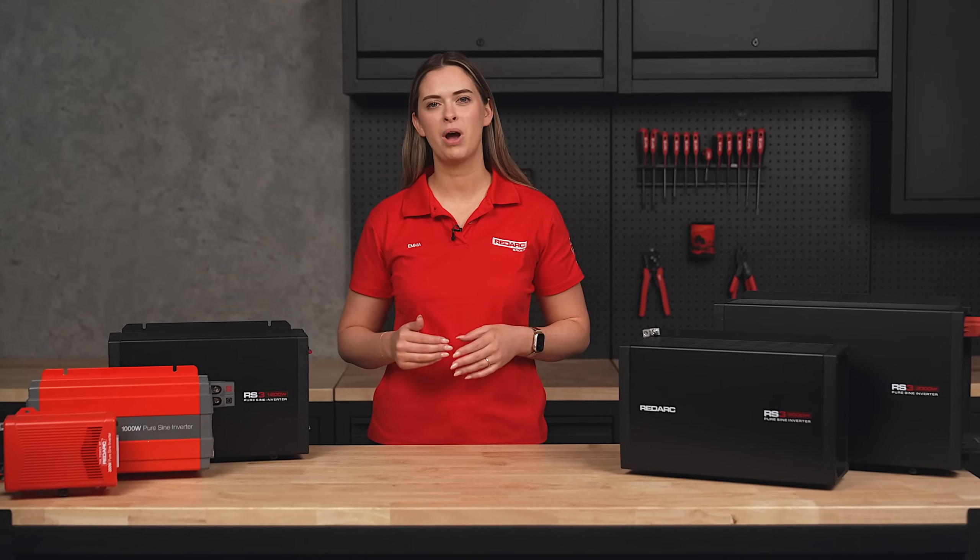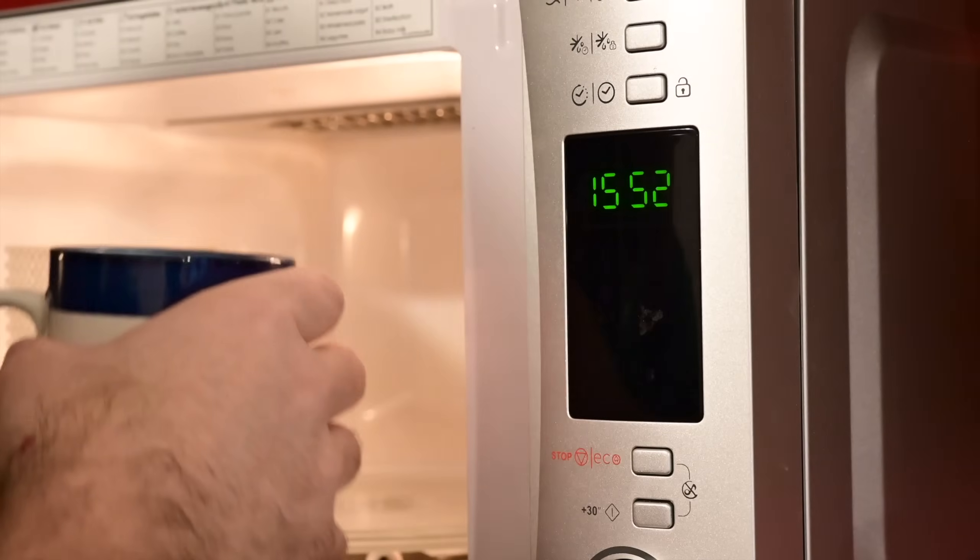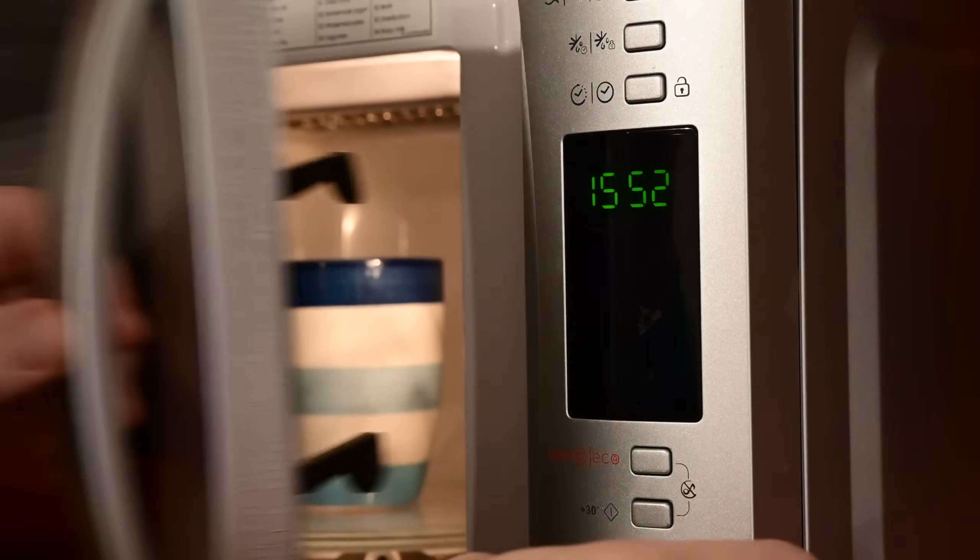With Redarc's pure sine wave inverters you'll get reliable, high quality power for everything from small electronics to high power appliances like microwaves and kettles.